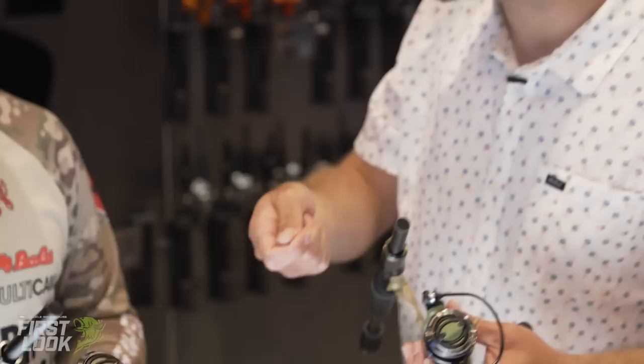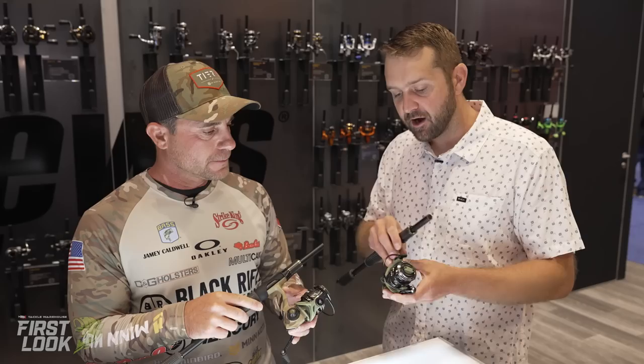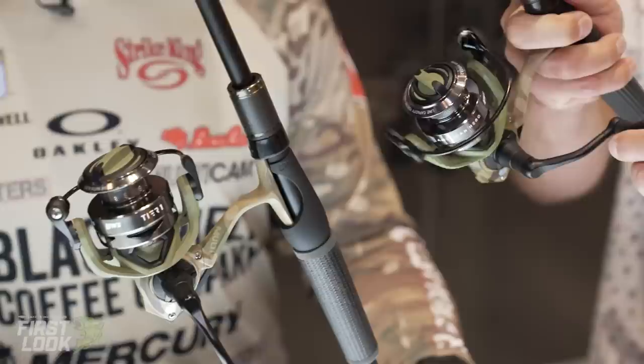The hydro dip process is really cool because the camo pattern on every spinning and casting reel frame is unique — you're getting a reel with a camo pattern that no one else has. A cut of the proceeds goes to help the American Hero program, which is awesome. You can get these for pre-order right now at tacklewarehouse.com.